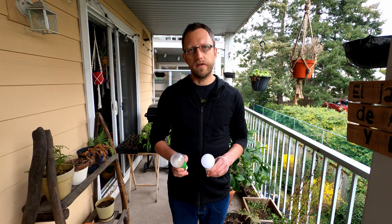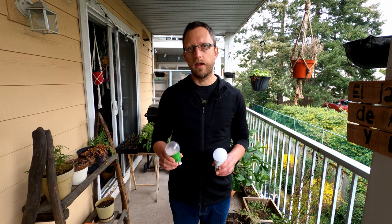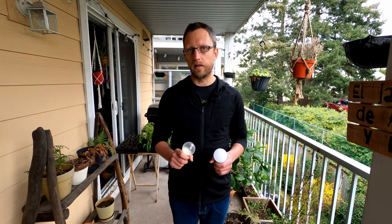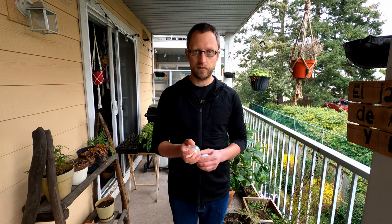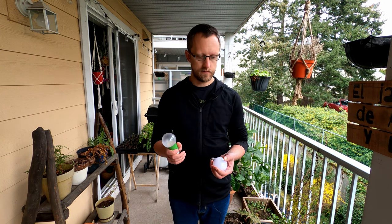I'll be starting tomato seedlings under both lights and comparing which ones develop better and stronger over a six week or so period. I'll show you the updates along the way so you can decide whether it's worth the extra money for something like this, or you just use what you've got kicking around. Well, let's get to planting them and see how these guys do.